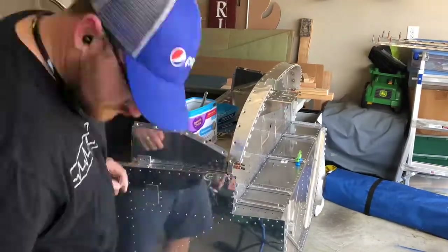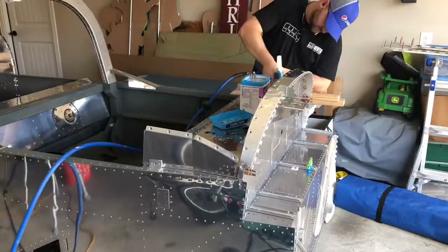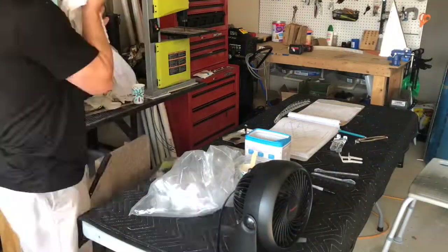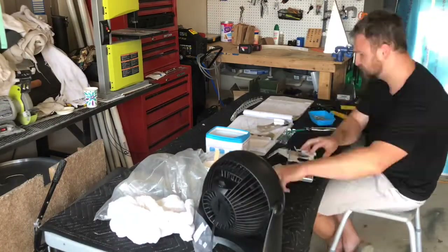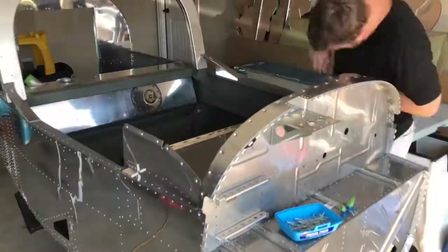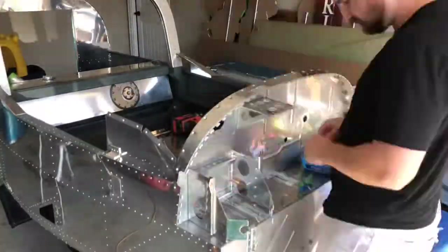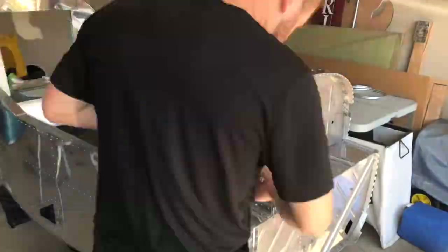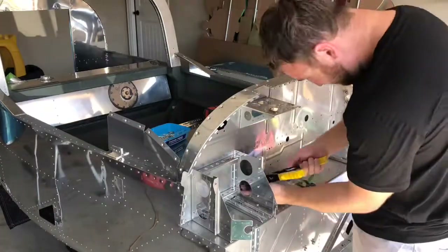That plate is either going to hang over on one side or the other, or not be long enough to sit perfectly flat on both of your longerons. Got that all drilled in place and starting on the oil can bracket assembly, which mounts right here on the front. I actually thought this whole thing would be assembled prior to riveting it onto the fuselage, but you actually rivet it together in pieces onto the fuselage.